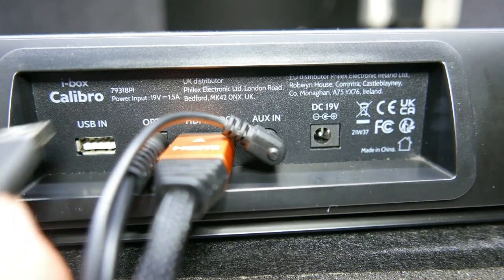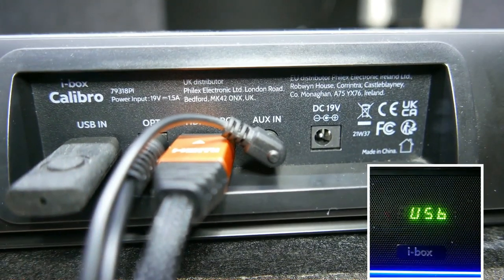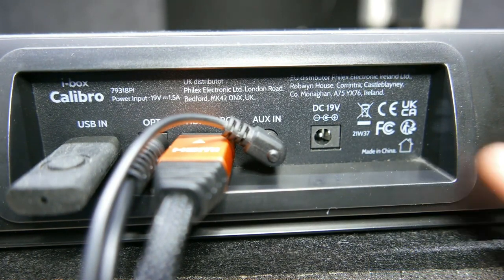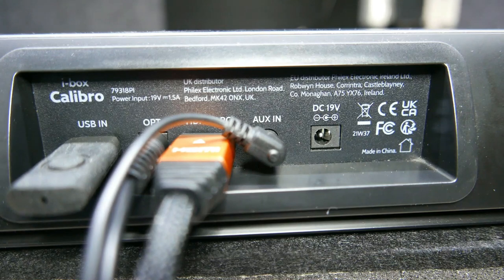Insert a USB flash drive up to 64GB in size and the soundbar will switch automatically to USB mode. Connect the provided power adapter to the power socket.